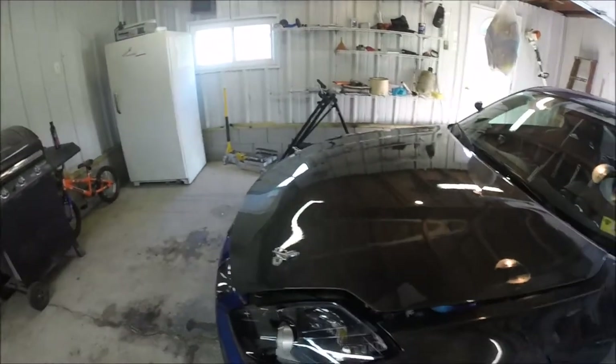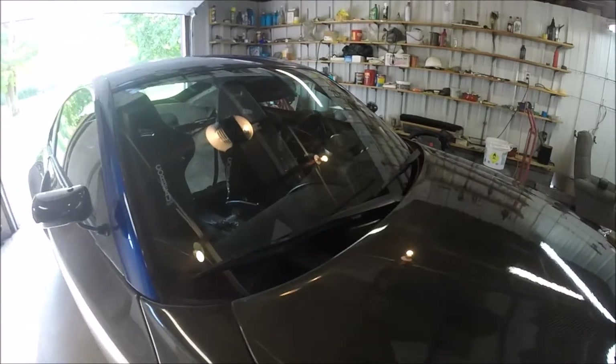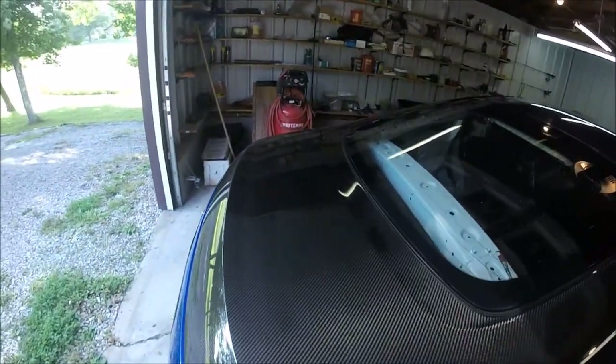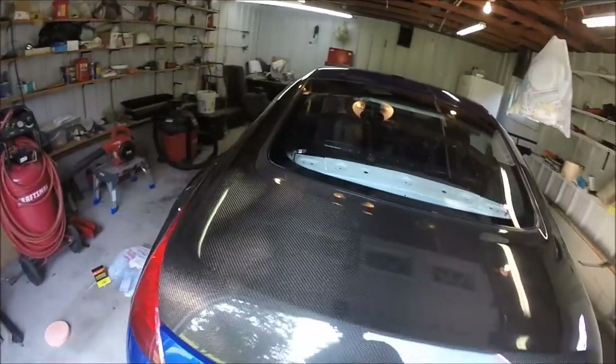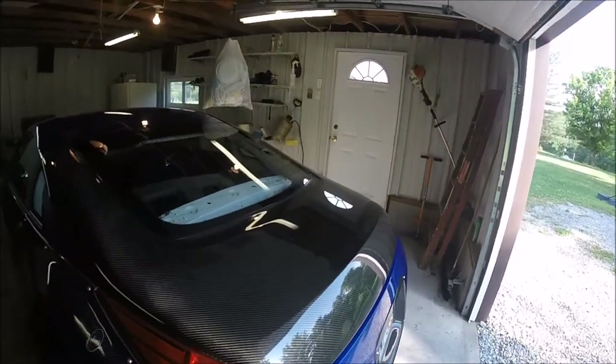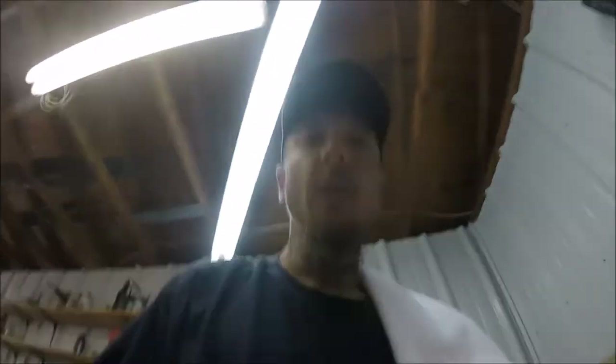Alright guys, this thing looks amazing. Now a little bit of the sides just couldn't get because a lot of the stuff on the hood itself has been on there for years, but still a thousand times better than what it was. What I'm most impressed with is the trunk — oh my god, it's like brand new again. So with that being said, I'm going to go ahead and slap some Meguiar's Ultimate Paste Wax on there.